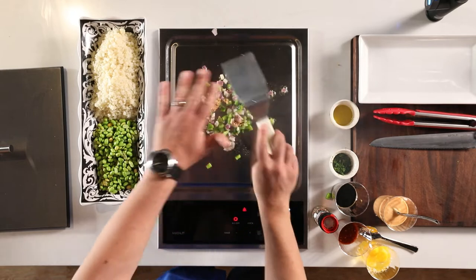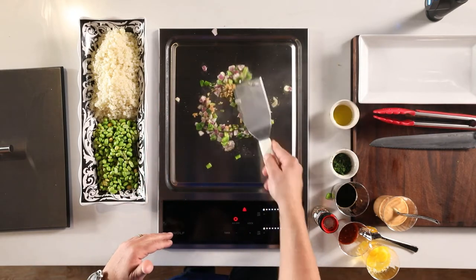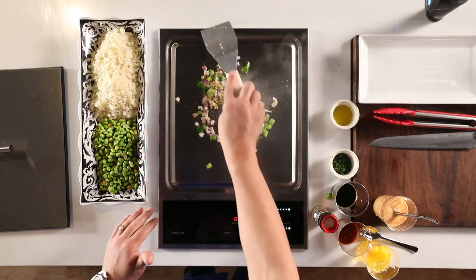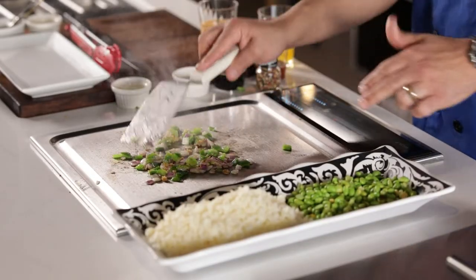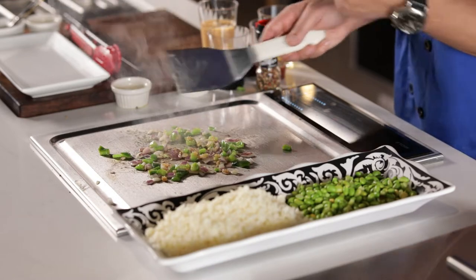Best part about this is you have to use the surface area. Don't build high, build out. That's what I mean — make it nice and flat so the surface area does the cooking. The higher we go, the cooler it'll get. We're going to sweat these out just till translucent, probably about 40 seconds or so because they're popping a lot now.